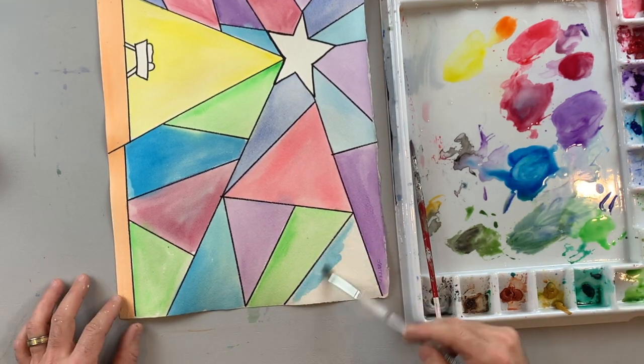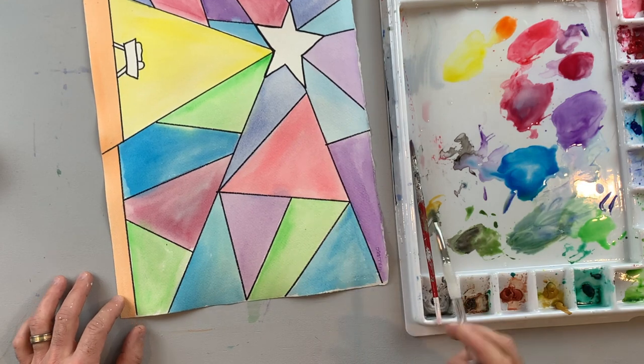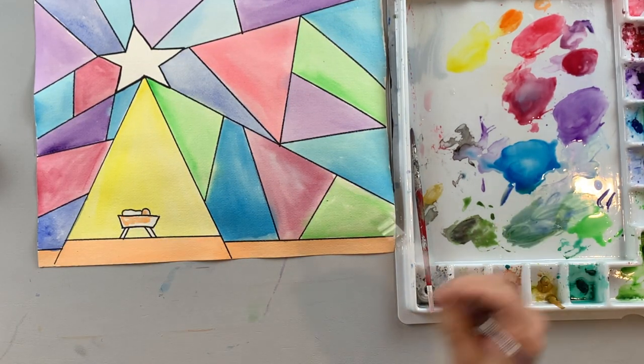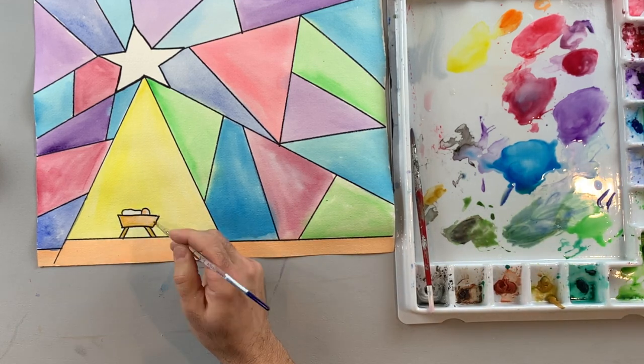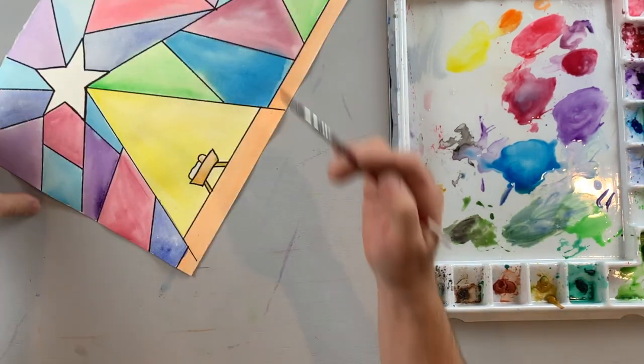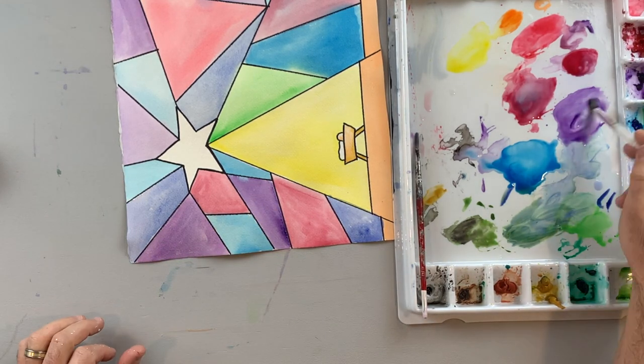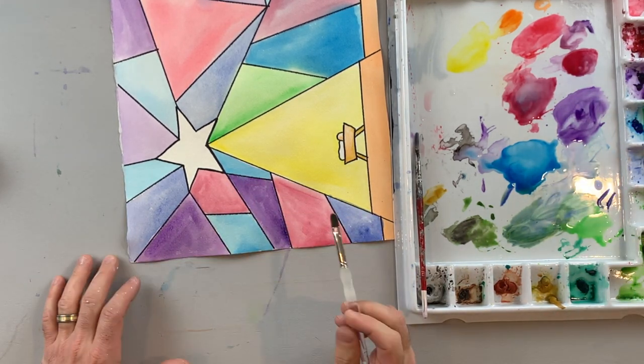Now that I have everything painted, I'm going to come back and indicate a brown shape for the manger and a little bit of a light brown, orange-brown color for the baby's head. Then the last step is to come back and add a second layer to your paint.